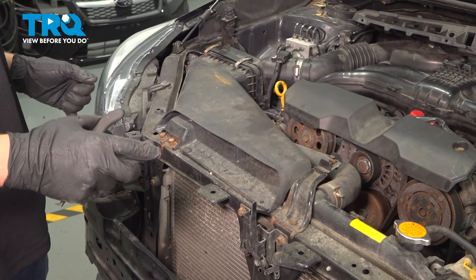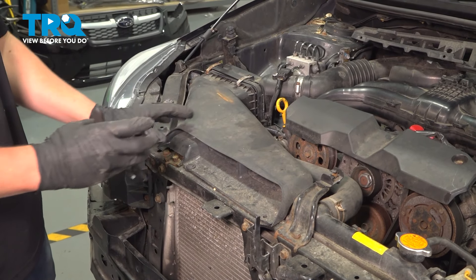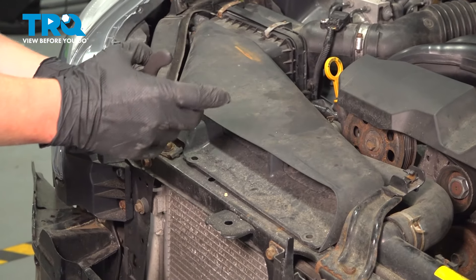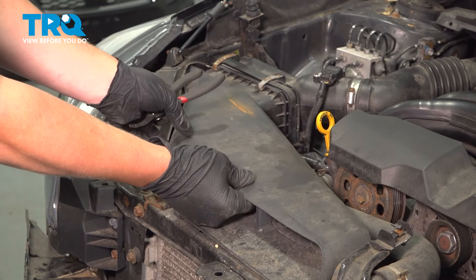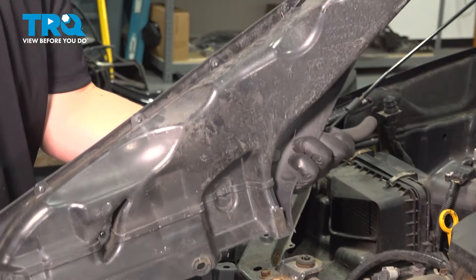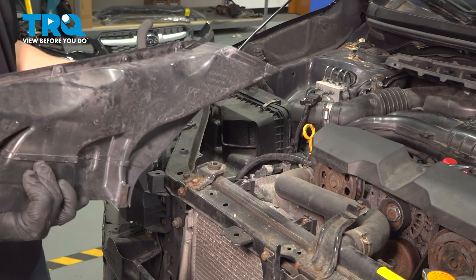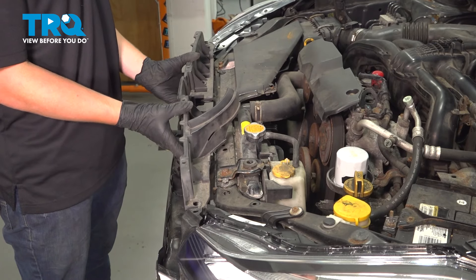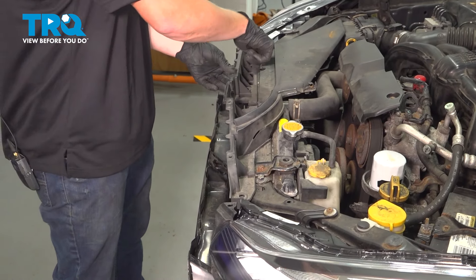The headlight removal is the same on both sides. The only difference is on the passenger side, you need to remove the air box cowling — there are usually two clips, one right here and one right here, and then you just pull straight up. When you put this back in, make sure it sits back in the box. We're going to install our plastic trim piece and insert four clips.